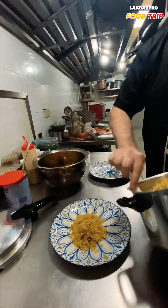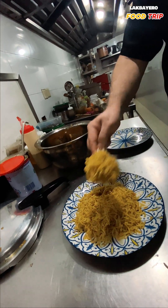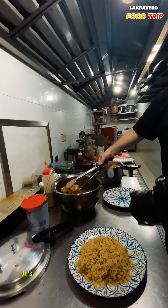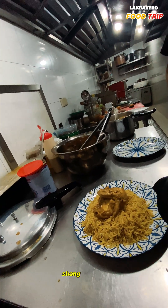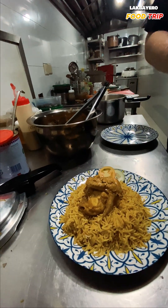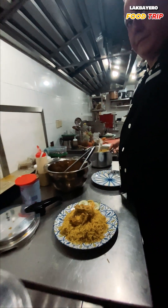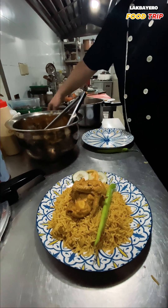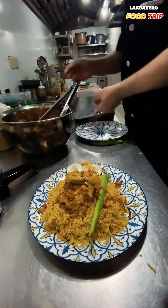We put the kapsa on the baking dish, add our chicken which is already cooked in the kapsa sauce. This can be a quarter chicken, half chicken, whole chicken, whole lamb shank, or lamb — it depends. Then we design it with fresh onion, tomato, and some fried onions, plus parsley on top.